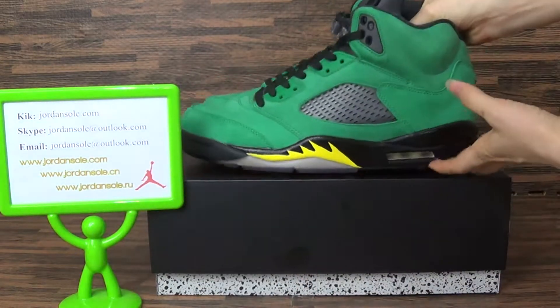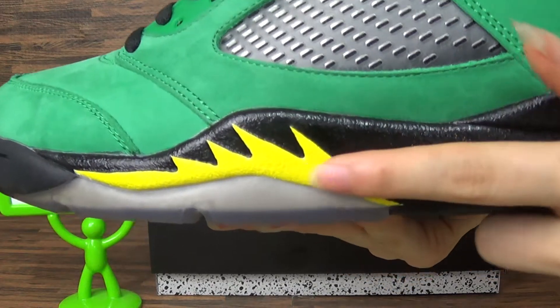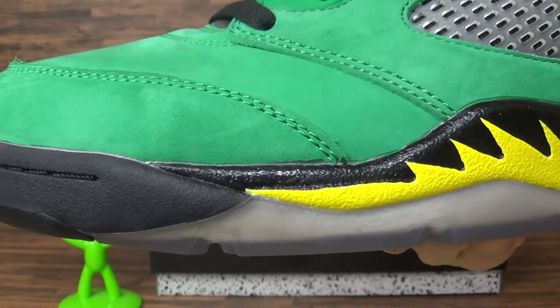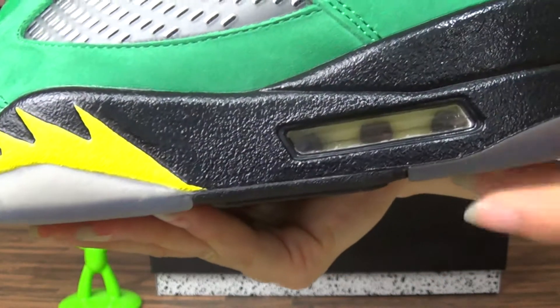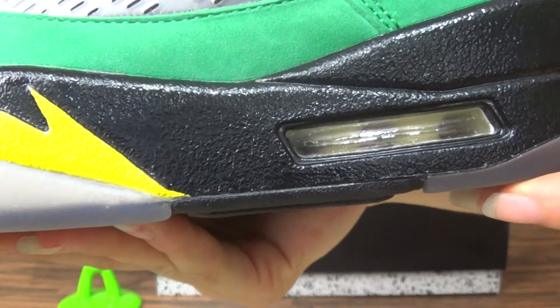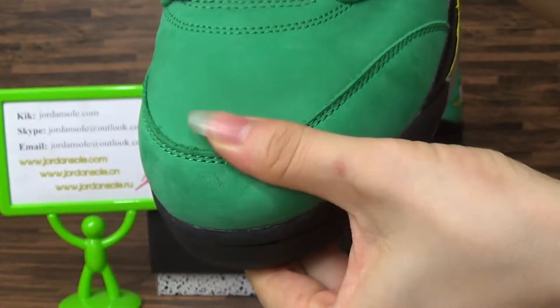Then we check the midsole test first. You can see the midsole, and check the air bubble here. Then we check the shoe's top box.